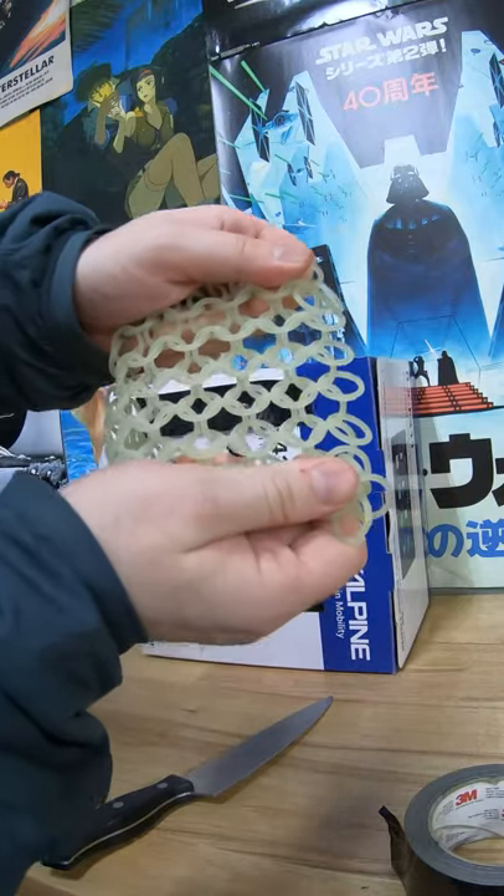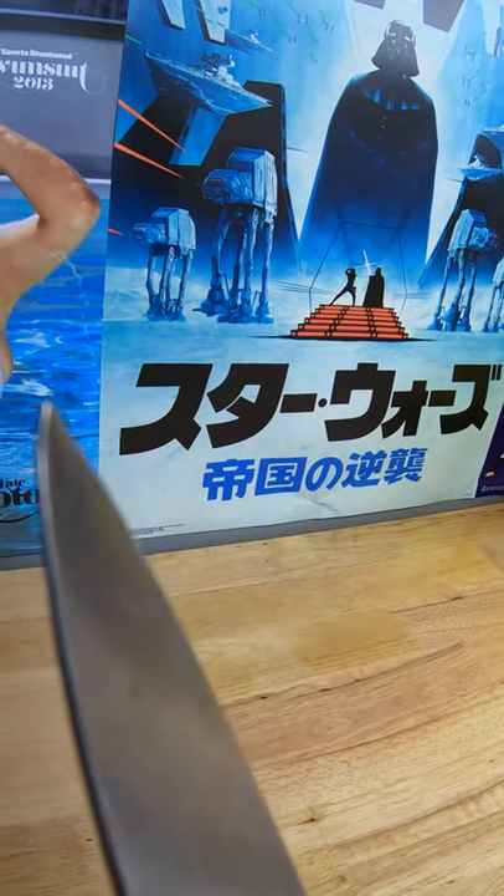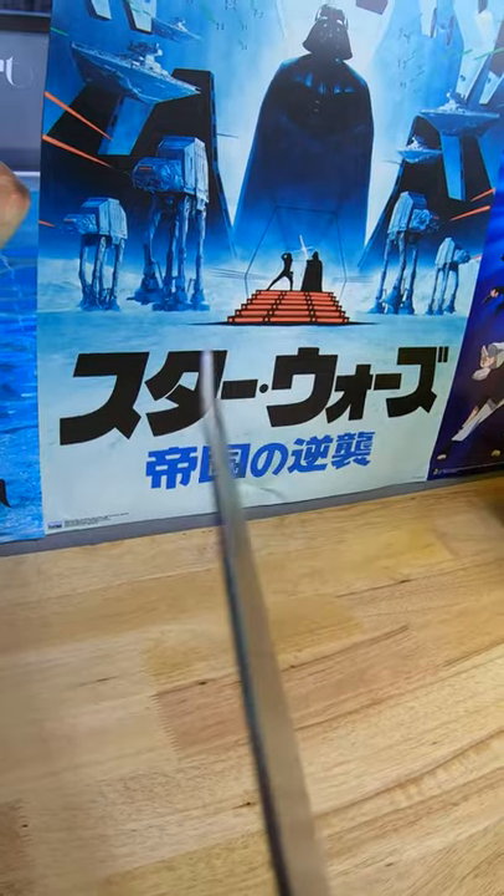Wow, and it didn't even break any of the links on that one either. This stuff is super strong — it was actually so strong it bent the tip of the knife. I'm actually mind-blown about that.